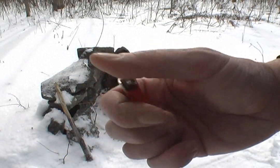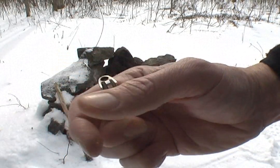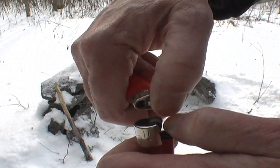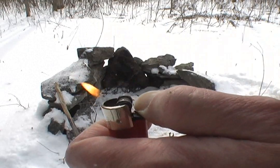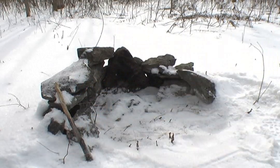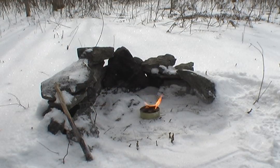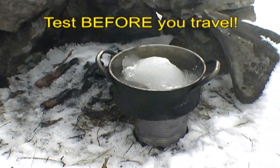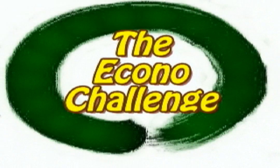I got this one and it has no gas in it but has a good flint, so let's see what we can do here. That works. I really thought this would be a set it and forget it kind of a thing, but I have been having to sit here and watch this like a hawk.